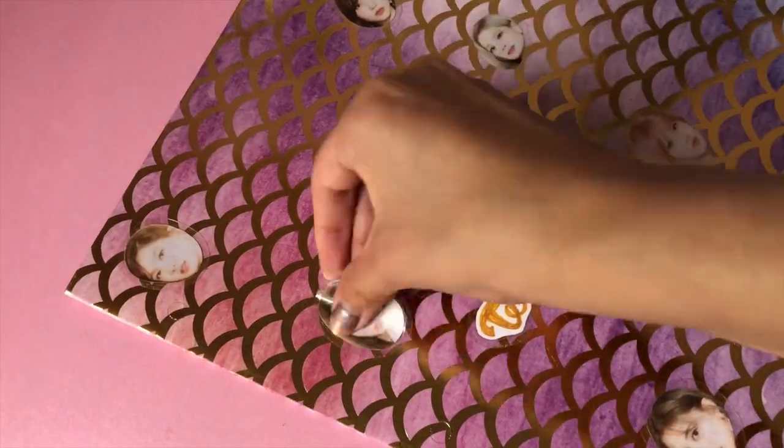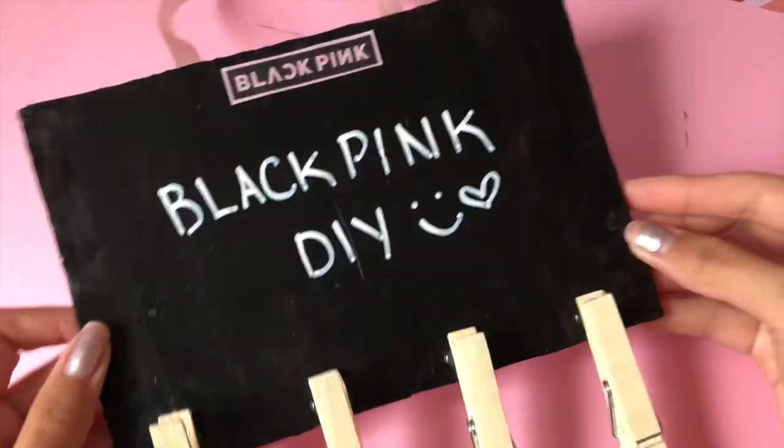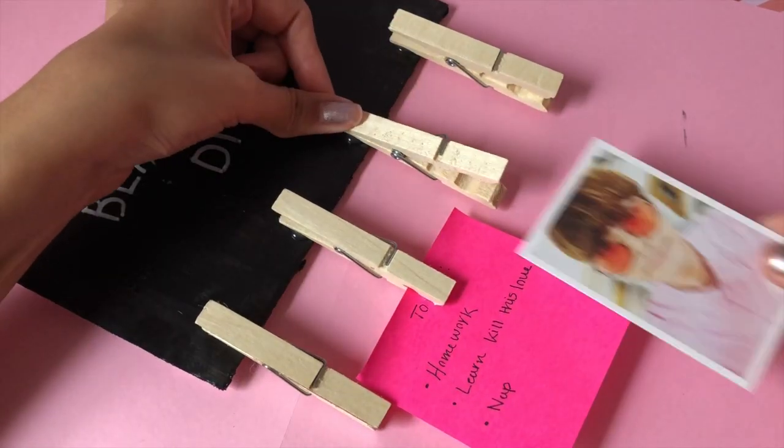Hello everyone and welcome back to my channel. For today's video we are going to be making some BlackPink and Twice DIY projects. You can use these for Christmas gifts for your friends or just make them as fun little projects for yourselves.